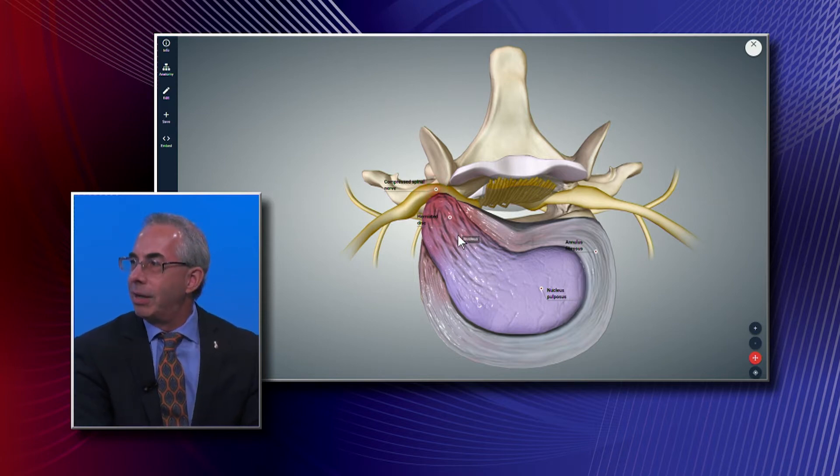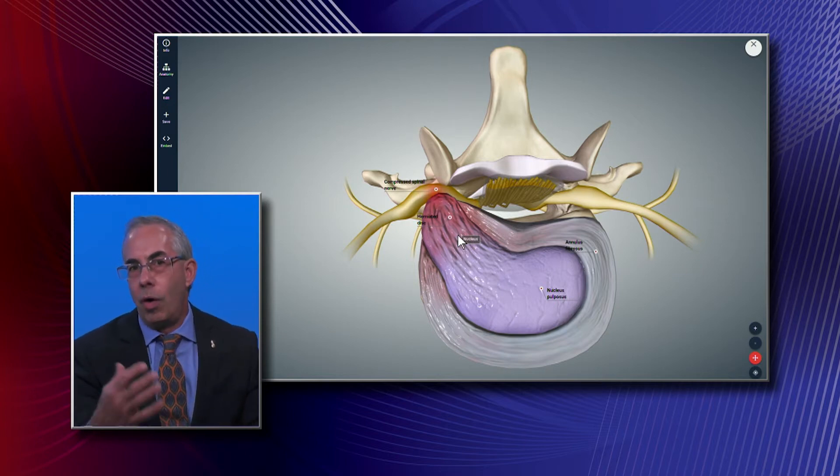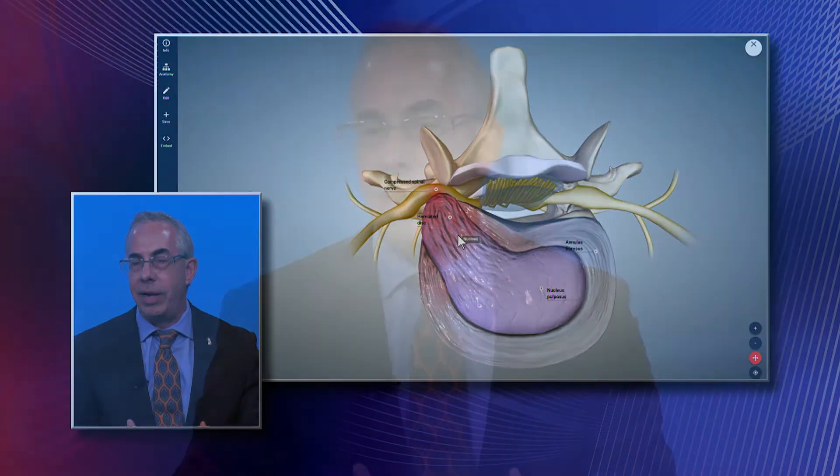I tell patients: baby steps — let's lose a few pounds at a time. I give the analogy that one pound of excess weight is equivalent to about 30 pounds of force on the back. So if they can lose five pounds, that's a huge opportunity to decrease the load on the back.